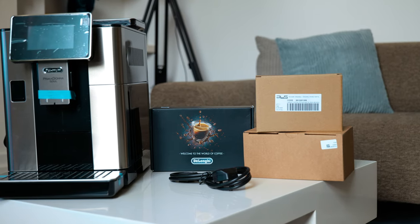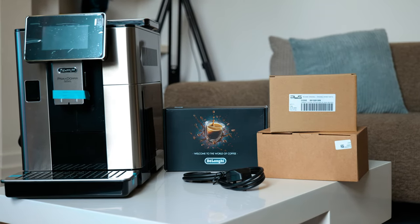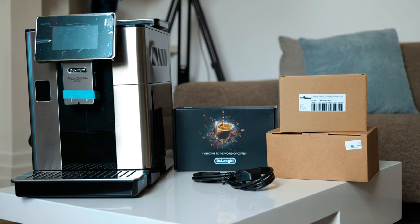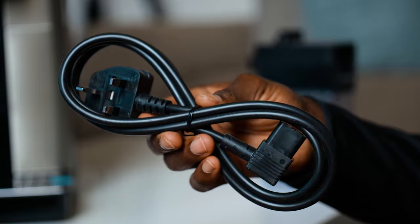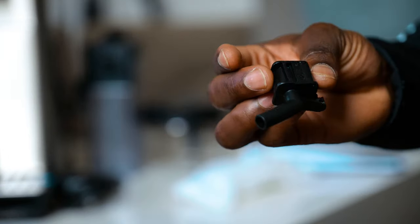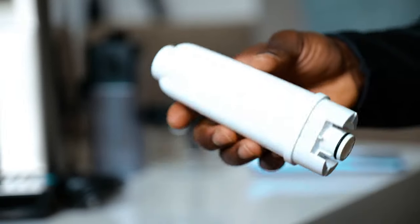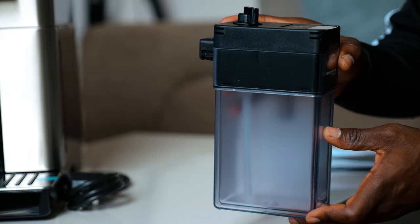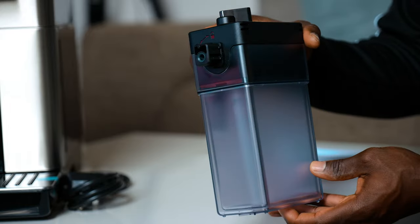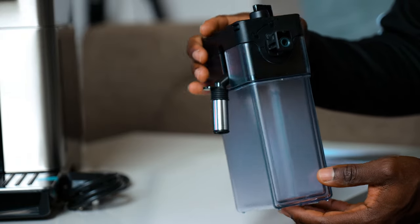In the box, you have everything you need to get started — you will just need to get your milk, water, and coffee beans or ground coffee. You have the De'Longhi Primadonna Soul itself, a three-pin power cord, cleaning brush, the descaling spout, the descaler, water softener filter, coffee pot, total hardness test indicator paper, and a milk container, which is also detachable so you can put it in the fridge once you're done making coffee.